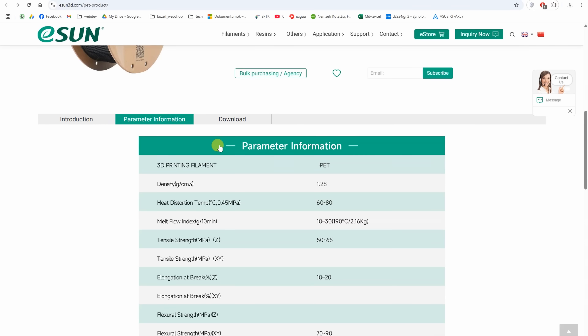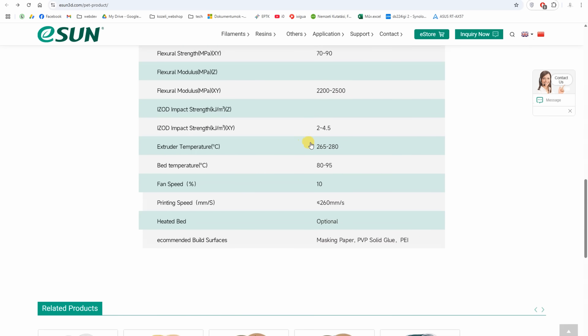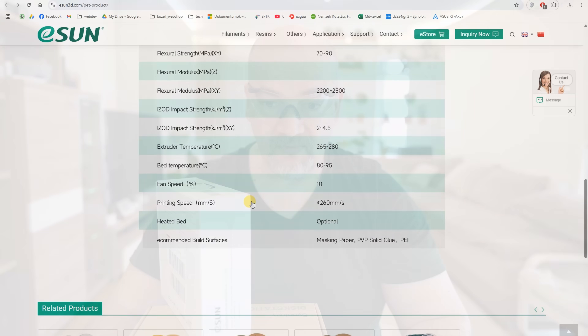Let's see the suggested print settings. Nozzle temperature between 250 and 270 degrees Celsius, bed between 80 and 95, fan only 10% - I hope this will be enough for this raw material - and speed up to 260 mm per second, which is quite fast, and definitely this may be an advantage compared to the carbon fiber version.